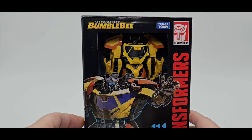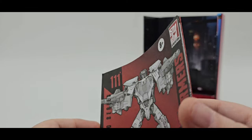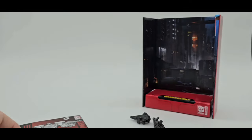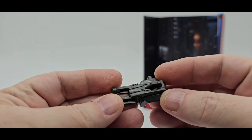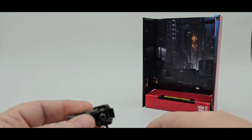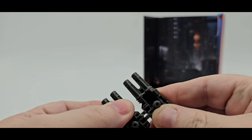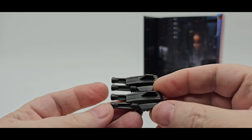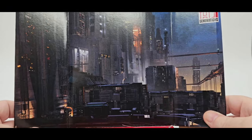Let's take a quick look at what Sunstreaker comes with. First things first, as always, the instructions — always pretty good with Hasbro, nice big pictures, easy to follow. He gets two weapons, two guns, the same guns. Just gray plastic with a little sculpt work in there, not too bad. You get two of those, and you can actually tab them together and make a double — or quadruple blaster, actually. That's cool. And just like with every Studio Series, you get this little backdrop of Cybertron. Very nice.